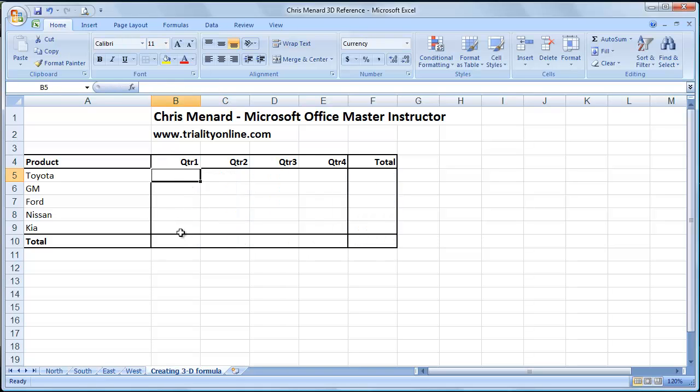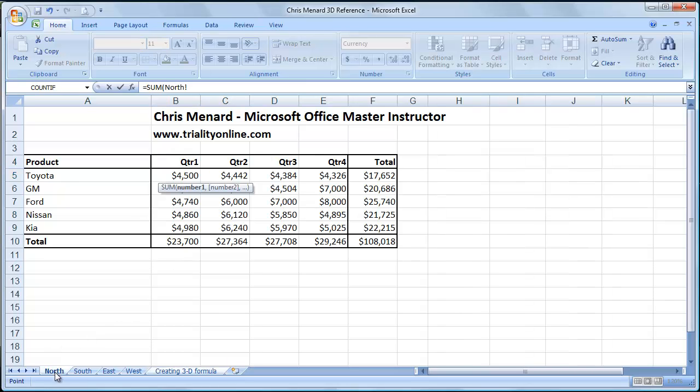The correct way to do this is to simply sum up the North worksheet. I'm going to hold down the Shift key now and click on the West worksheet. Let go of the mouse and let go of the Shift key. If you look up in the formula bar, it's going to sum up North through West — the exclamation point means worksheets. Then simply click on the 4,500. You don't have to close, just press Enter.